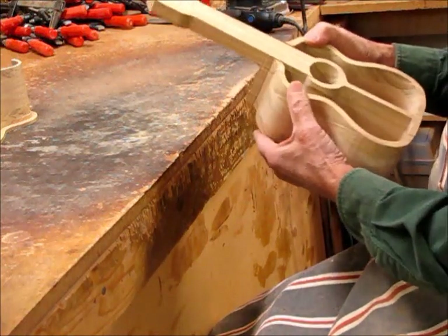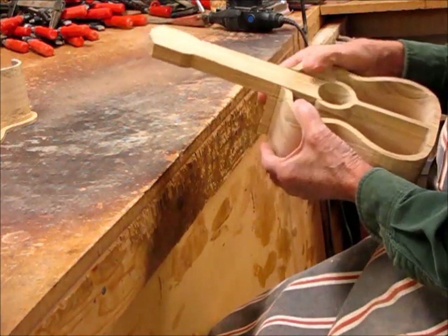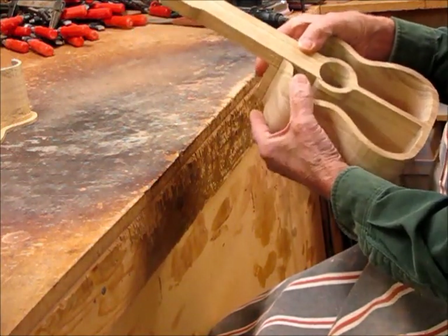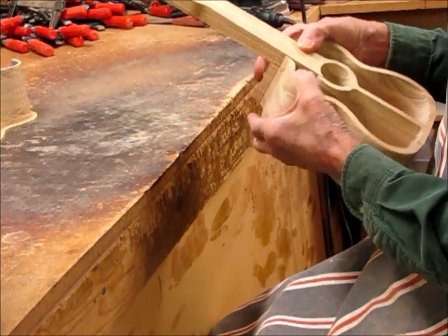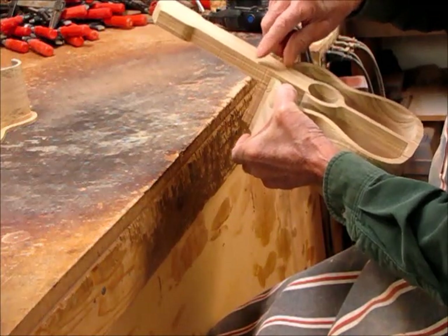To answer your question — those of you who've asked — the way I do it is before I put the back on, while I can still move and separate it, I want to push down on one and up on the other so I can separate this.